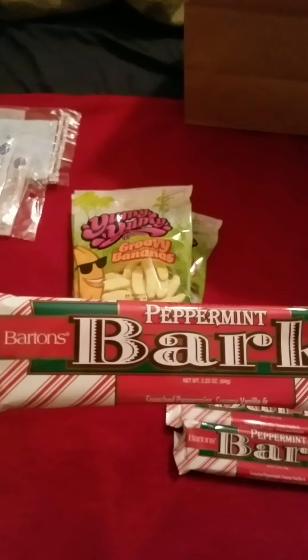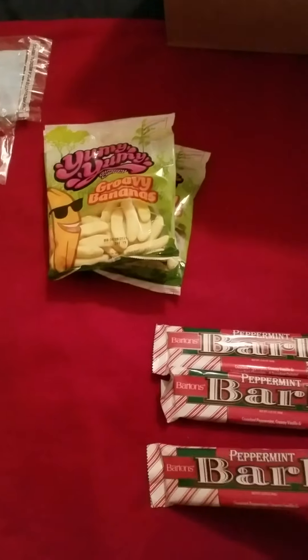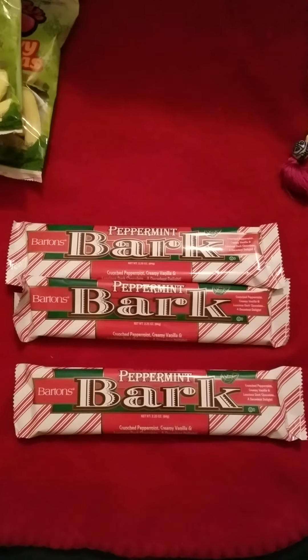Peppermint Bark. I didn't get it last year and I wanted to, so I told myself I'm getting it this year. I'm going to try it and I'll let you guys know how it is.